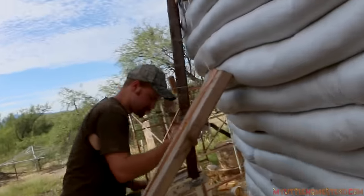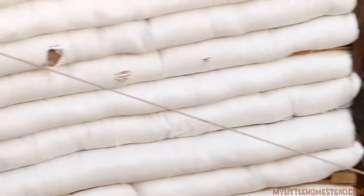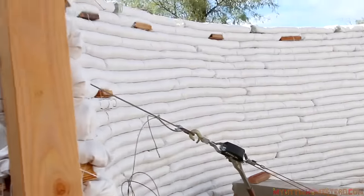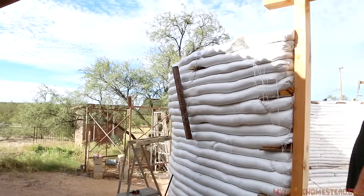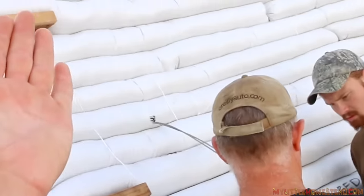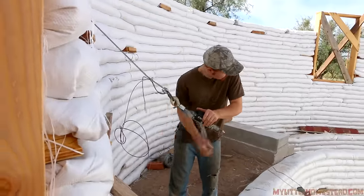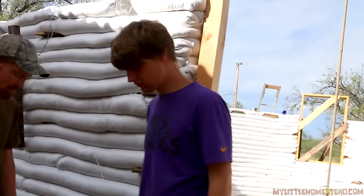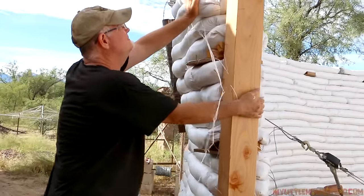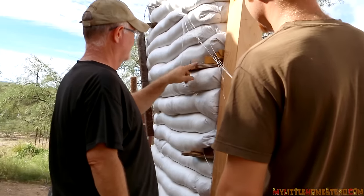So we're going to try to fix it. We decided to use a come-along. We were at the base of the door downstairs and connected the come-along at the base, ran a cable all the way up to the wall. We put a backing on the back so that on the outside of the wall we could run the cable through, back and around, out to the come-along. We're going to try to push this entire bag section over and then use the come-along to bring the wall in.